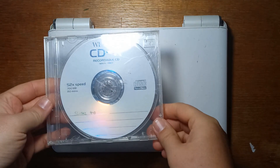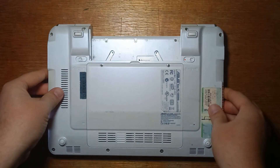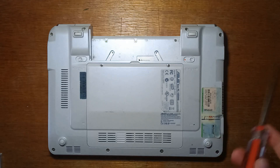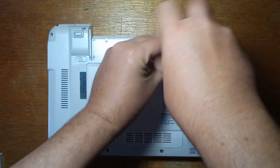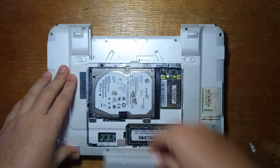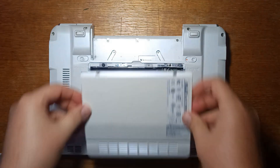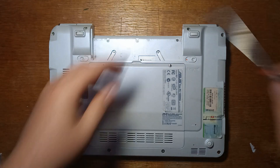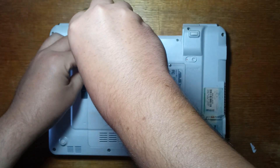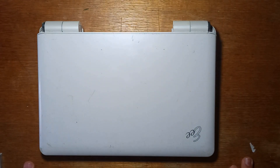G'day guys, today we're going to be taking a look at Slytaz Linux 4.0 on the Asus EPC-1000HA. Just like in the last video, we're going to be connecting it to an external monitor, keyboard, and mouse, because the display is cracked, the keyboard doesn't work, it's missing a battery and has a few other issues. We'll start with taking the hard drive out because we are going to be installing it to a cheap USB flash drive. The wireless card is dead but we'll just leave it in. Since we are installing from a CD, we'll need a USB CD drive, which we have already set up.